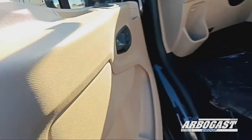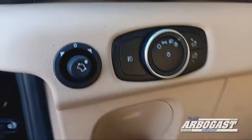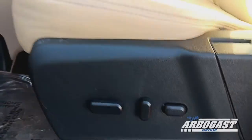Opening up the door, we have our power locks, our power windows, power mirror controls, and headlight controls on the dash there. We've got our 8-way power adjustable seats with power lumbar support. They are heated as well.